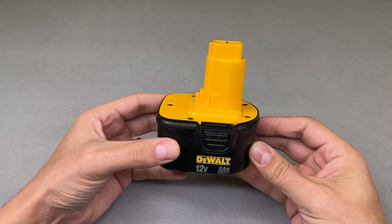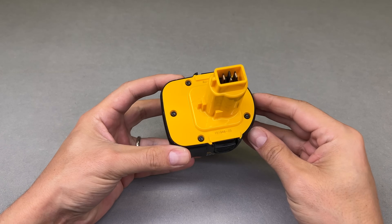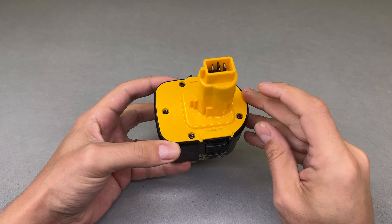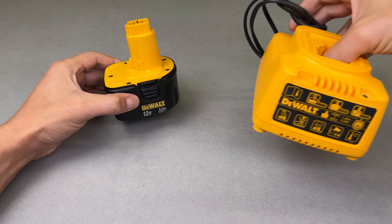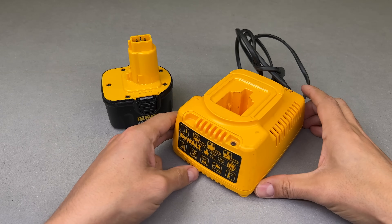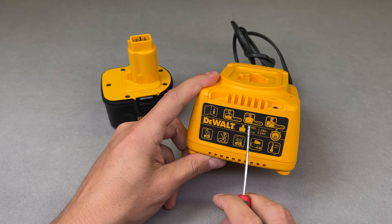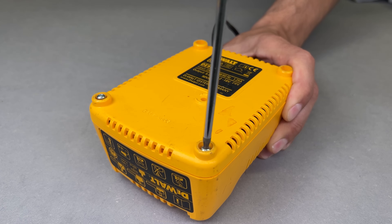The battery conversion is finished and it can be charged with any smart charger or a constant 12.6V power supply. But I want to go further and convert the original DeWalt Nickel Metal Hydride charger into a 12V lithium battery charger.